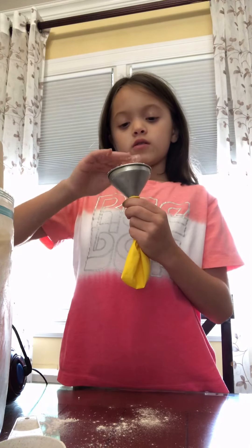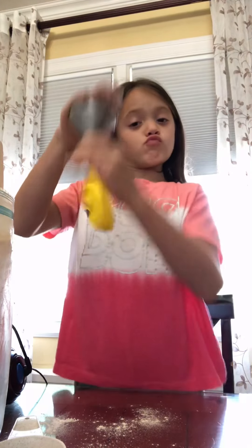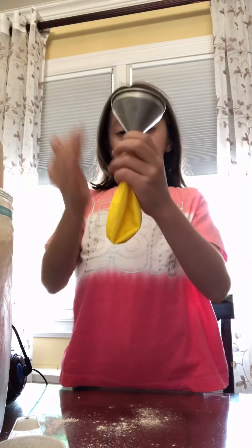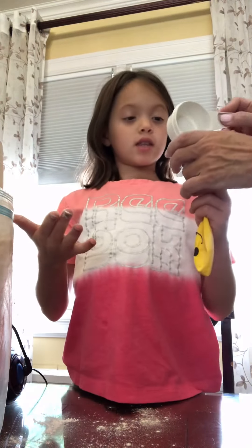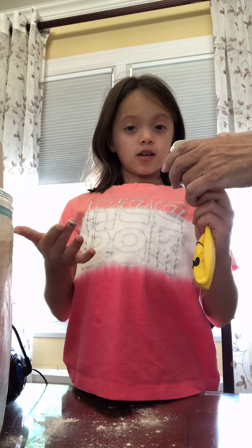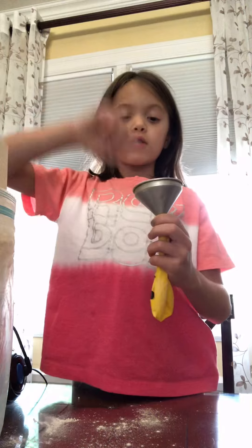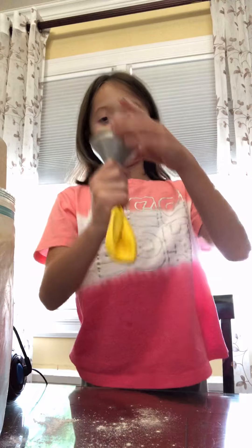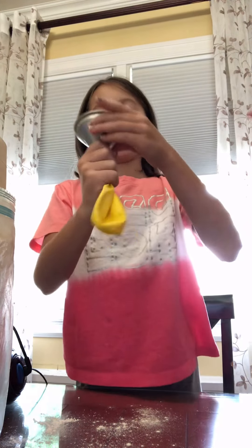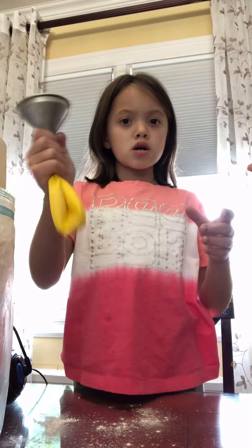So you get a balloon, you get a funnel — or you can make a DIY funnel with like a soda bottle cap — and then you get some flour. You pour the flour in little by little, which I didn't do. And that's what we used last time. We'll be right back.